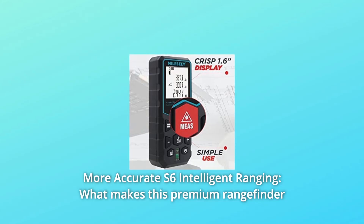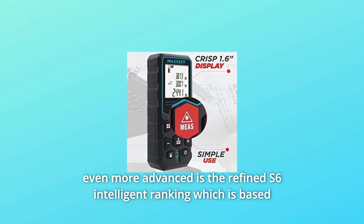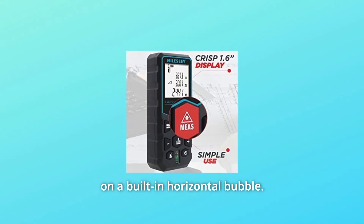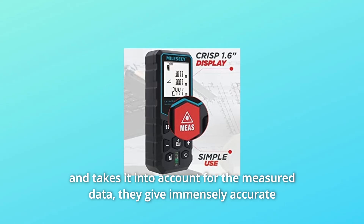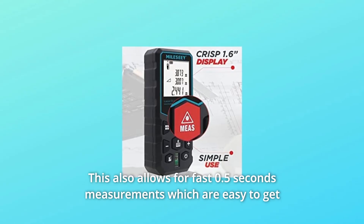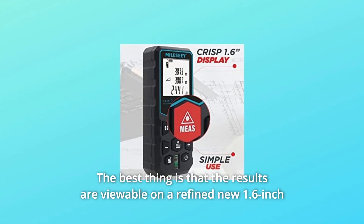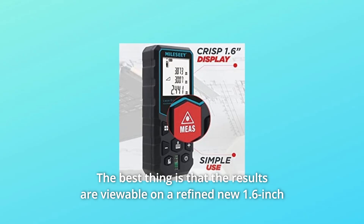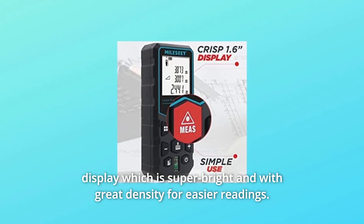Number six: more accurate S6 intelligent ranging. What makes this premium rangefinder even more advanced is the refined S6 intelligent ranging, which is based on a built-in horizontal bubble together with a filtering measuring algorithm that accounts for noise and interference in the measured data. This provides immensely accurate data for each measurement, with fast 0.5-second results that are easy to switch between modes. Results are viewable on a refined 1.6-inch display that is super bright with great pixel density for easier reading.